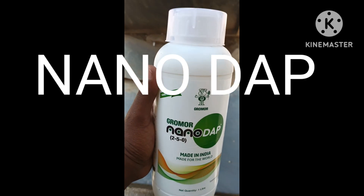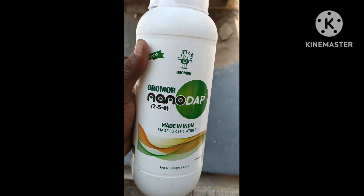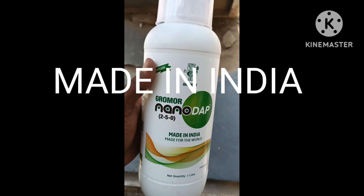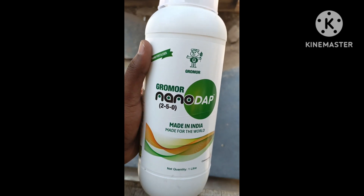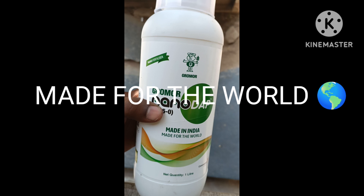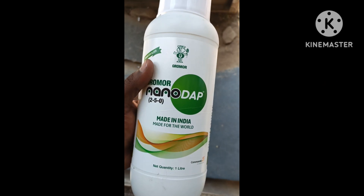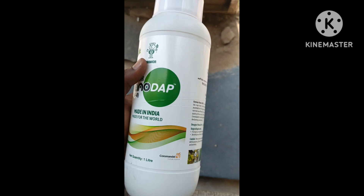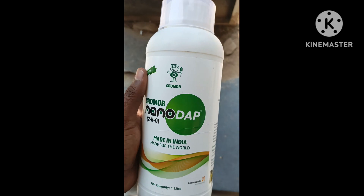Gromor Company is a very nice product. It is Made in India — Made in India, Made for the World. Coromandal is a very good company, and this is a very good product.